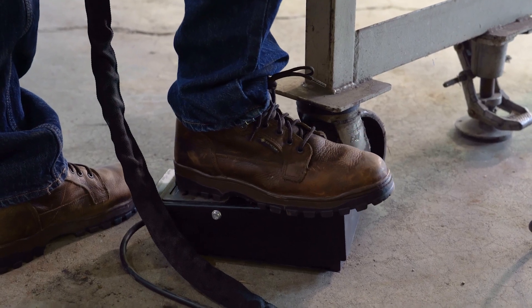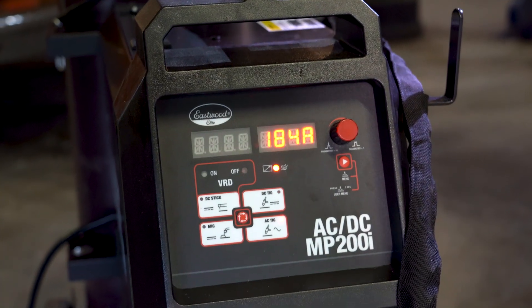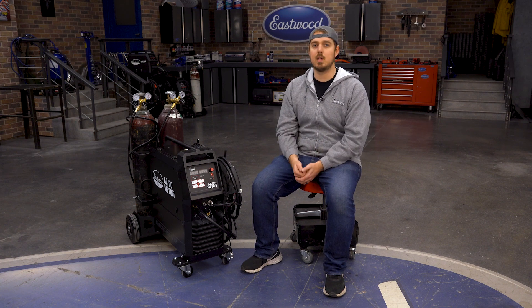A high-quality rocker style foot pedal is also included for the TIG welding function, which is great for super precise arc control. For stick welding, we give you a nearly 15-foot electrode holder, which is perfect for moving around those larger projects.